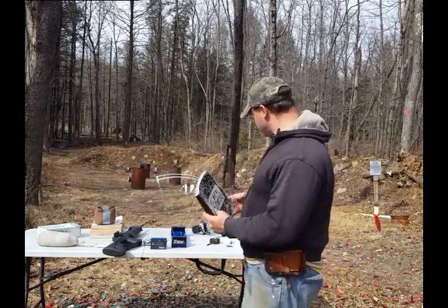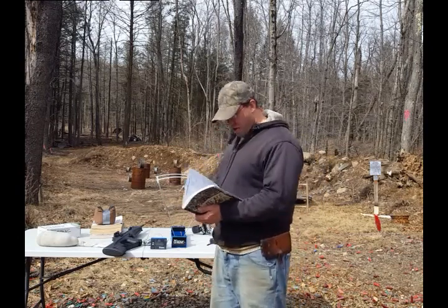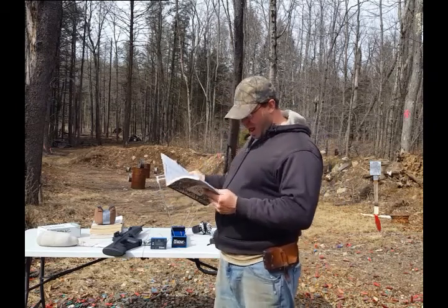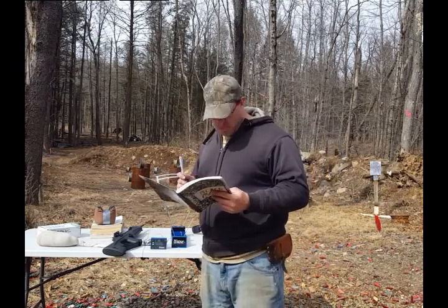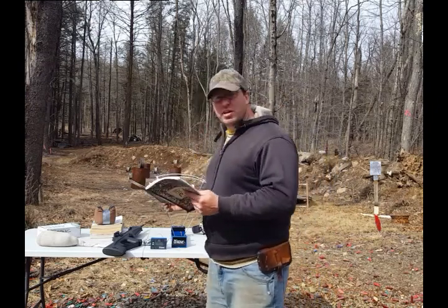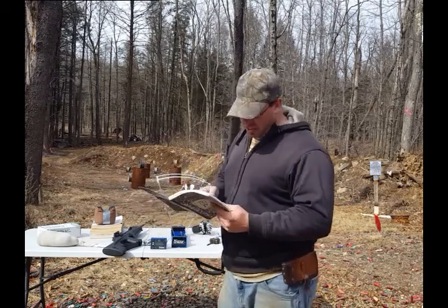This ammunition is a little bit slower. I ran it through the chronograph today using the Beretta CX-4 rifle, and I clocked it at 1,282 feet per second, which yields an energy of 420 foot-pounds. As compared to the Winchester steel case, which was coming in at a highest measure of 1,372 feet per second, giving 480 foot-pounds.